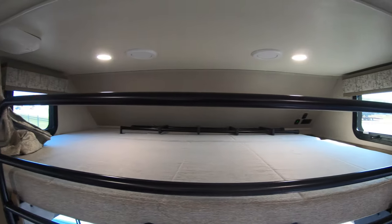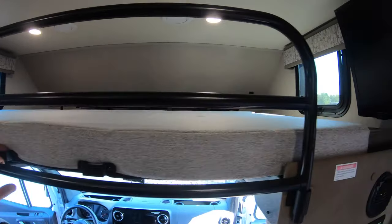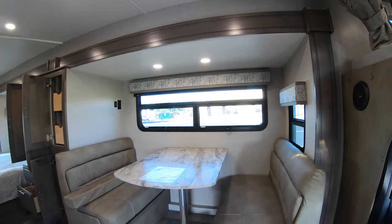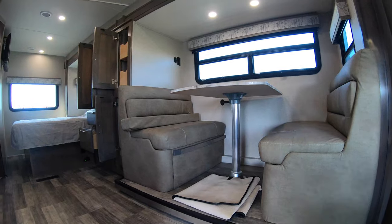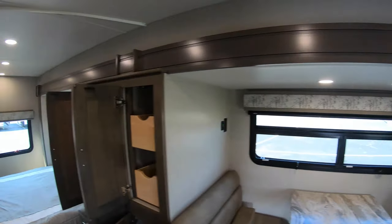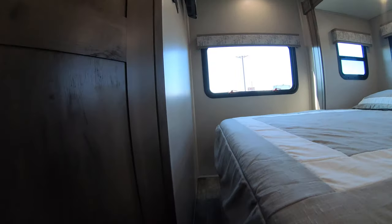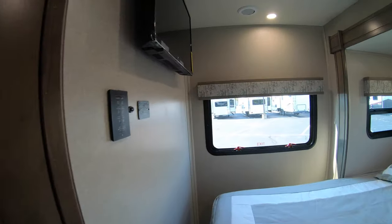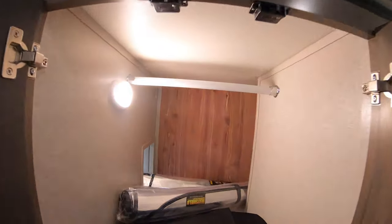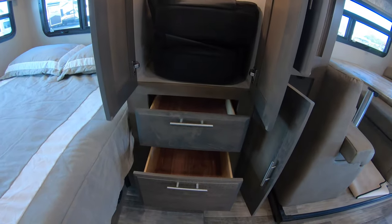There's a nice bunk above the cab with a ladder that just clips right on — get the kiddos up there. There are outlets and a charging port up there. A big dinette converts into a bed for additional sleeping. The full wall slide is amazing — all the way to the back there's a queen bed you can walk around. There's also a secondary television in the master area.